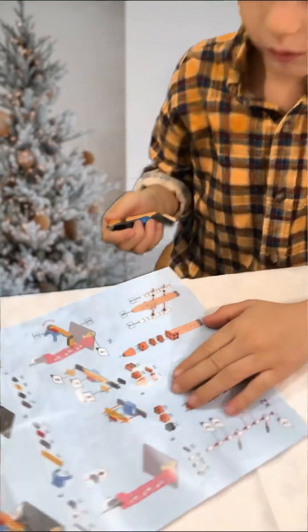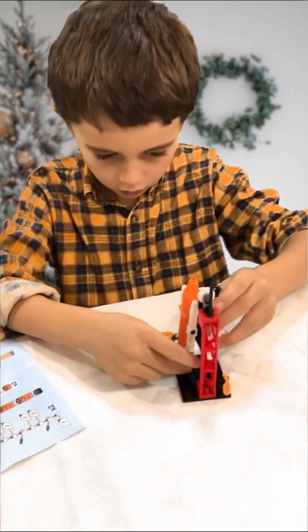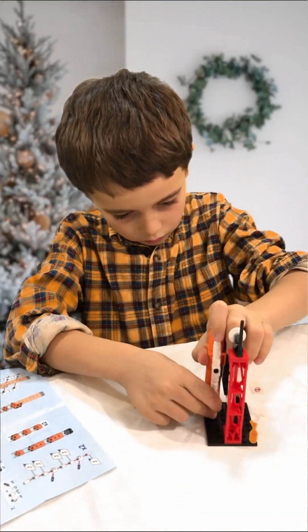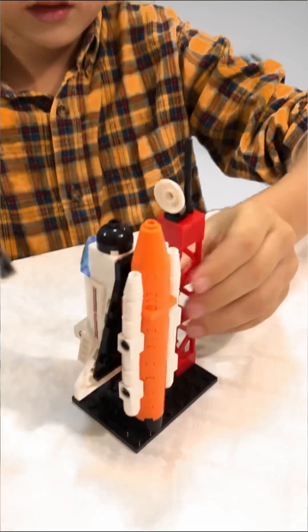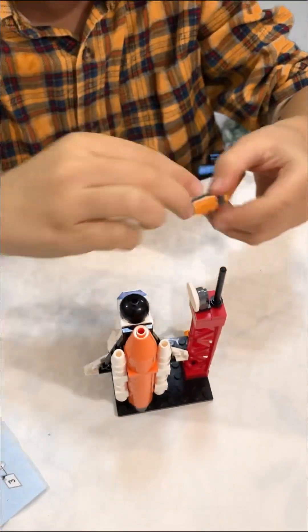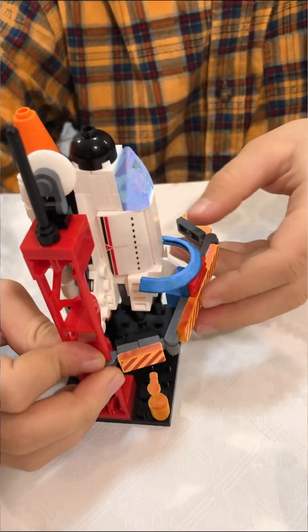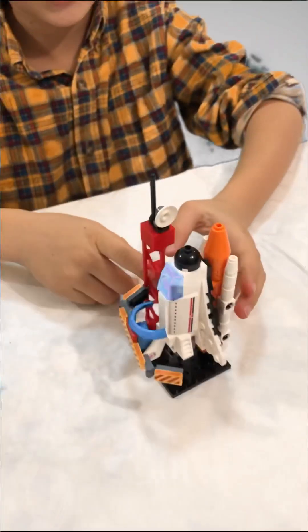Yeah, let's put it here — like this. Put this shuttle there you go, and put this hand here. And look, isn't it awesome? Just look!